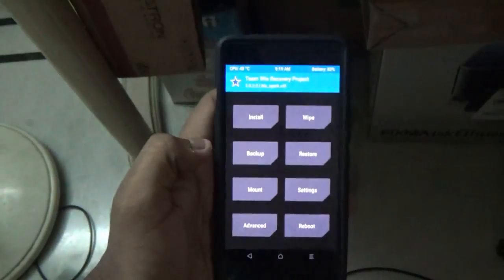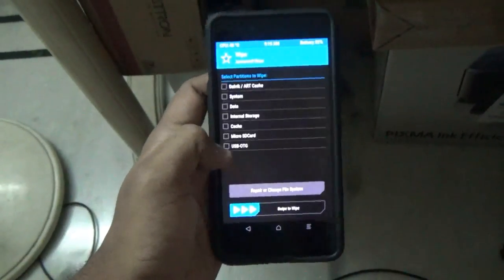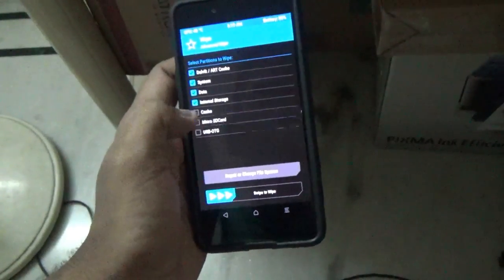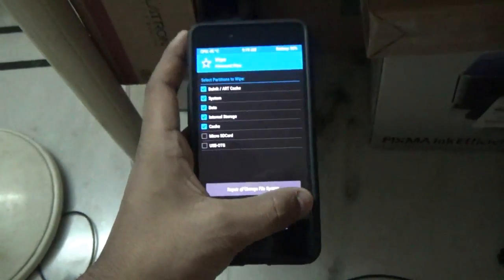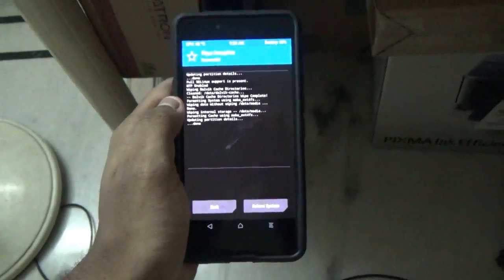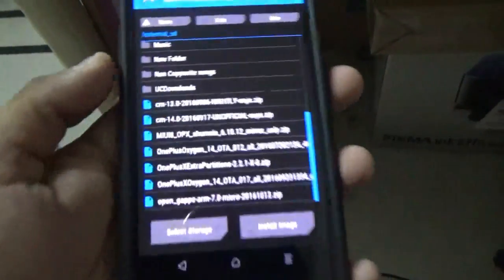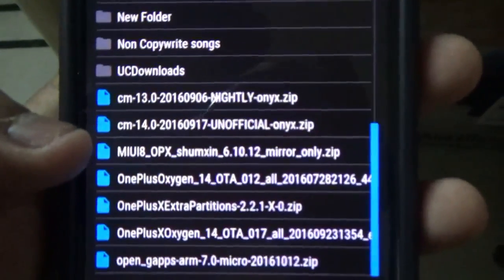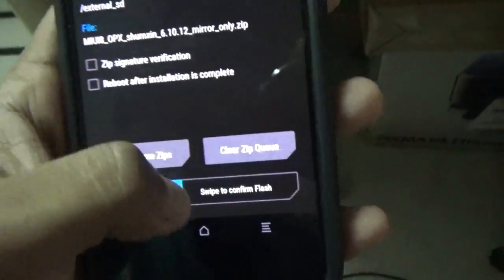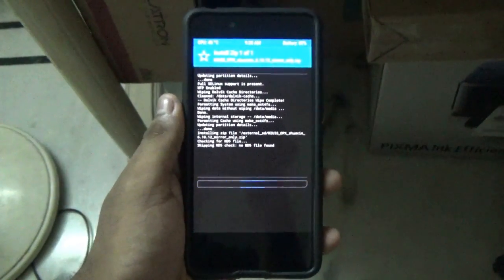Before flashing, backup all your stuff since everything will be wiped out. Go to Wipe and then wipe the top four options: cache, system, data, internal storage, and Dalvik cache. Once everything is wiped, go back and then go to Install, select the MIUI 8 zip file, and then swipe to confirm flash. The flashing of the ROM has successfully started.